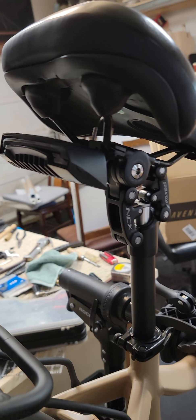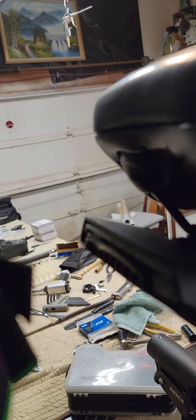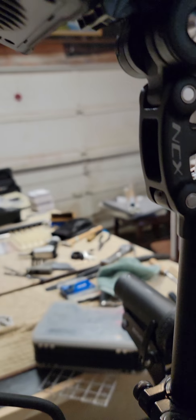Rock Brothers bag and my taillight right there. Got a little power button on the side — turn it on, got blinkers, got a hazard mode, and got lasers that point down at the road about three feet wide. It's beautiful.